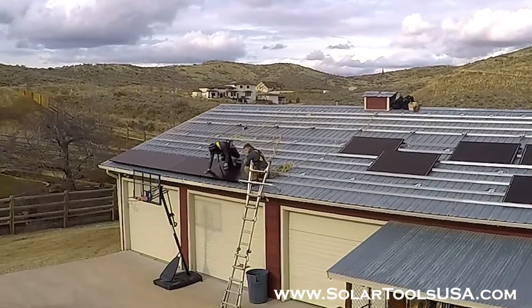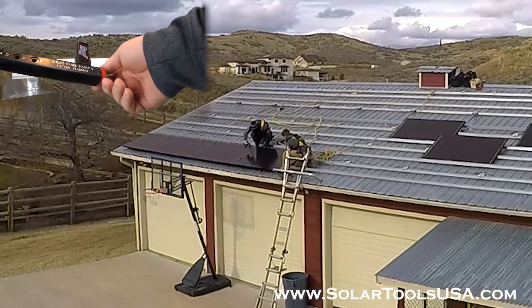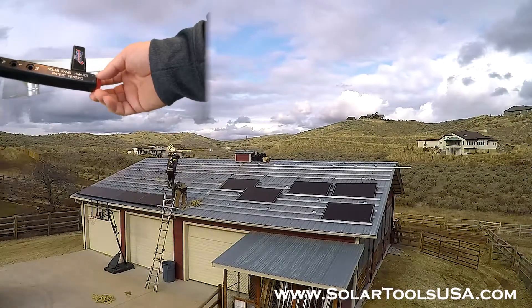The only additional adjustments will be made using the red knob on the front of the tool. This is to make your micro-adjustments to make sure that every panel is perfectly square and level, each and every time.